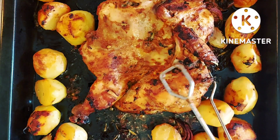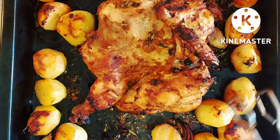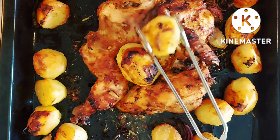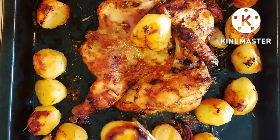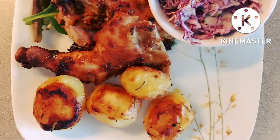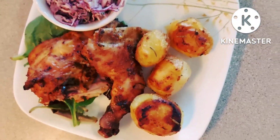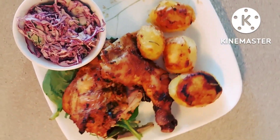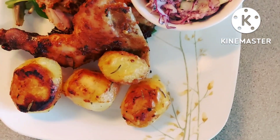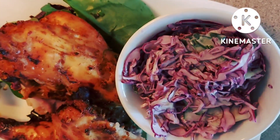So here it is, ladies and gentlemen, in all its glory — the chicken has cooked. Look at the potatoes, lovely and crunchy. So I'm going to serve this up now. Look how beautifully this is cooked.